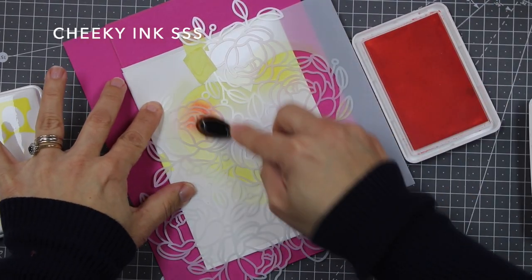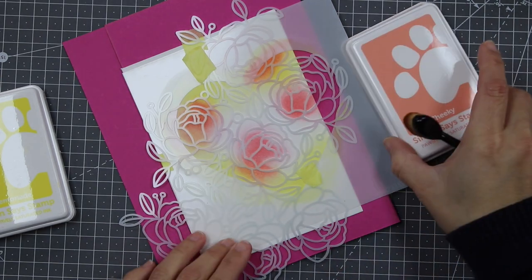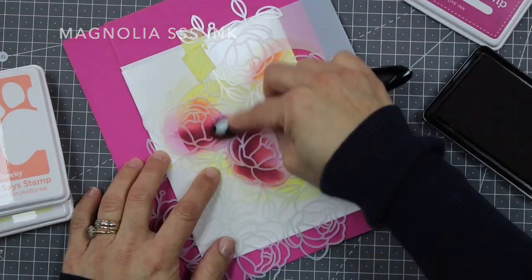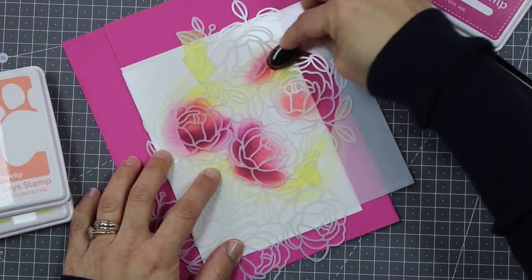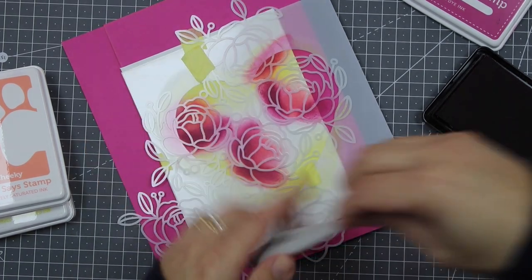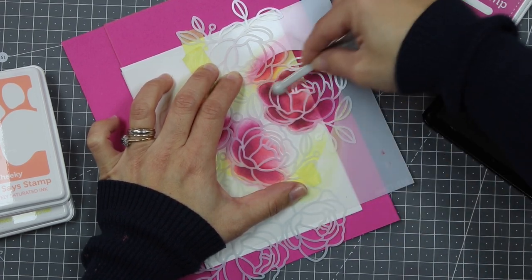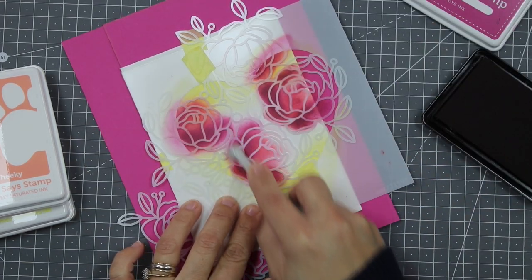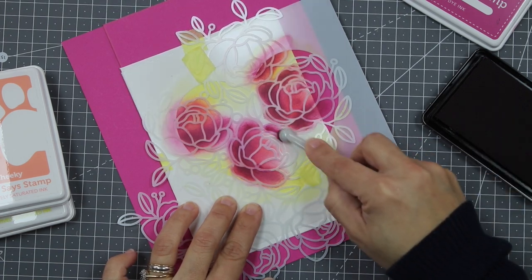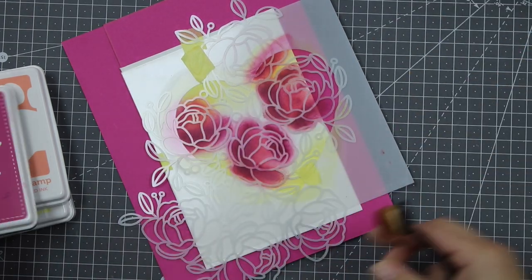I'm going to keep it in place using the Best Ever Craft Tape and add this pink ink color. I'm using a small brush, trying to add that ink in the center of those florals. Now I'm going to use a more intense ink color and apply it around the edges of the flowers. Don't worry about perfection or going out of the lines — it doesn't matter. You can use a small brush to be more precise if you want.